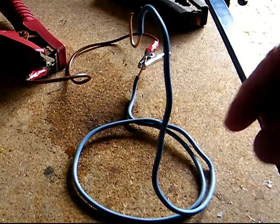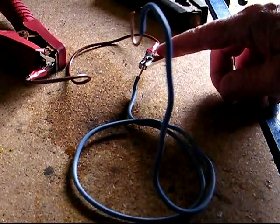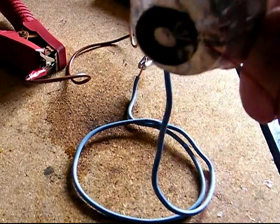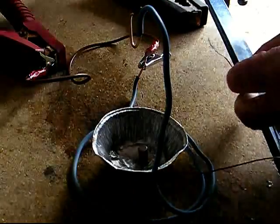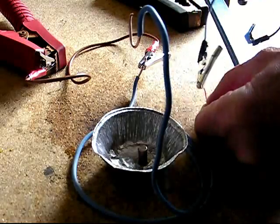Simply bend a fairly stiff piece of wire into a stand with a hook on one end, and connect it to one side of your power supply. Having first eaten your mince pie, place a washer on the base of the container and a small magnet in the center.